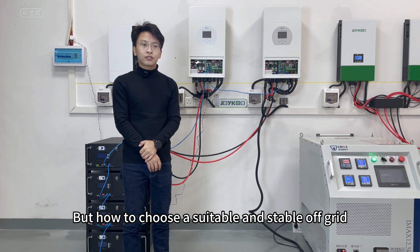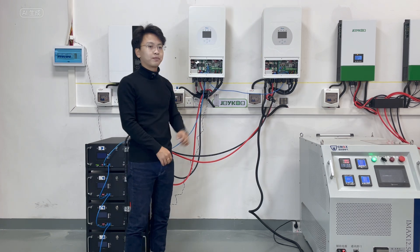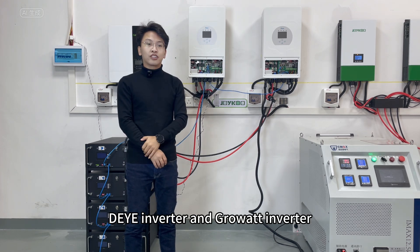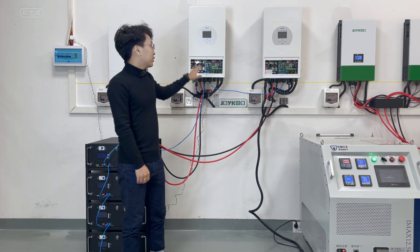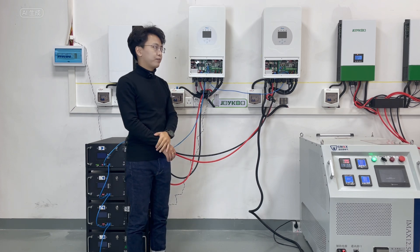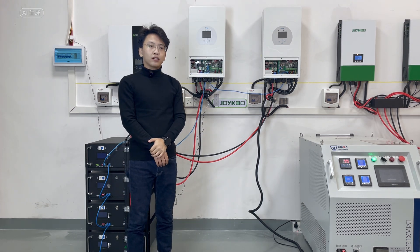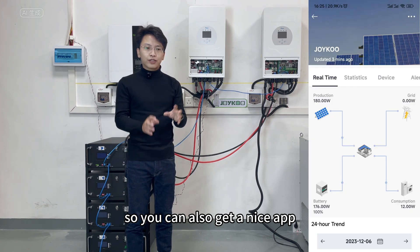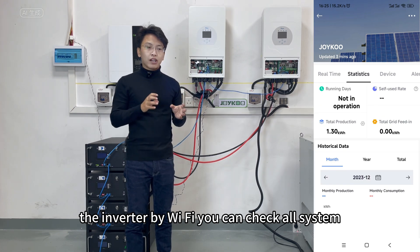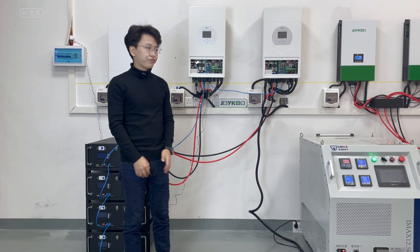But how do you choose a suitable and stable off-grid solar power system? The first consideration is the inverter. There are many different brands on the market, but the most popular is the Deye inverter. This inverter is from Deye — a 5 kilowatt hybrid type solar inverter. Today I'm using two units on the wall and testing the system. This inverter has a Wi-Fi module, so you can use a nice app to connect to the inverter and check all system details from your phone.